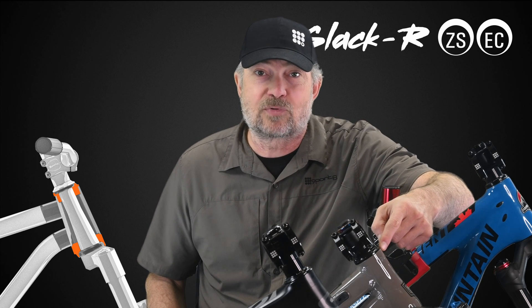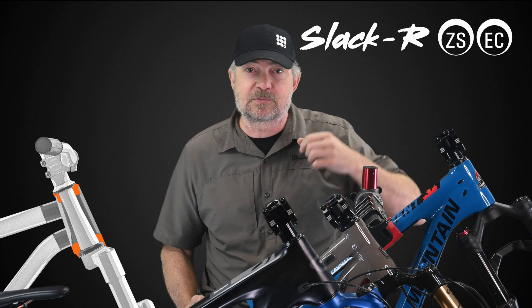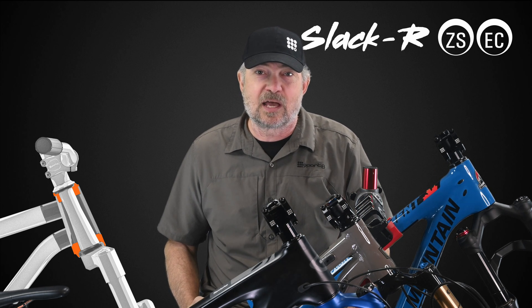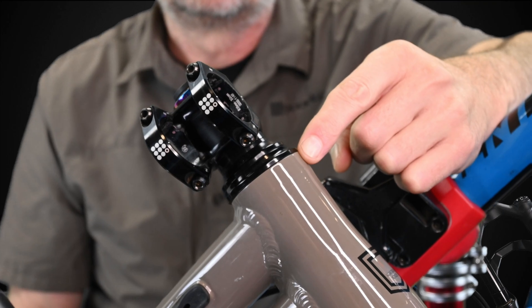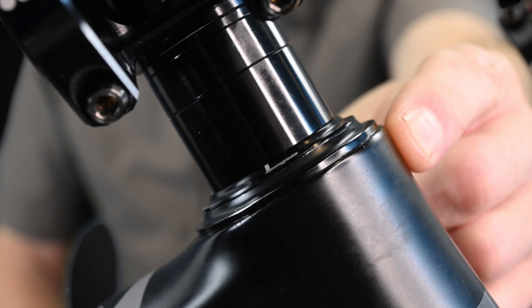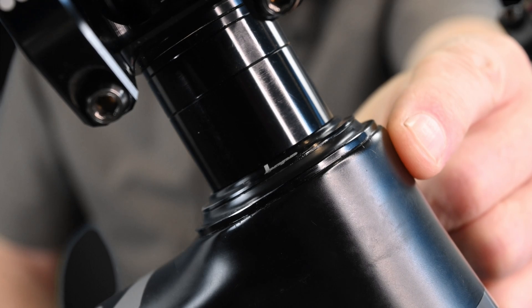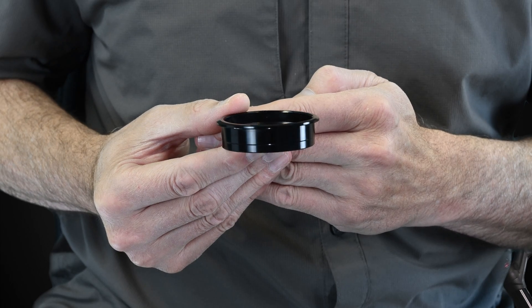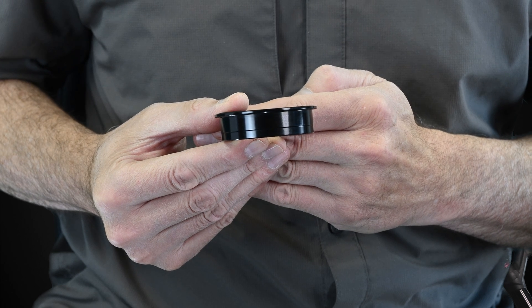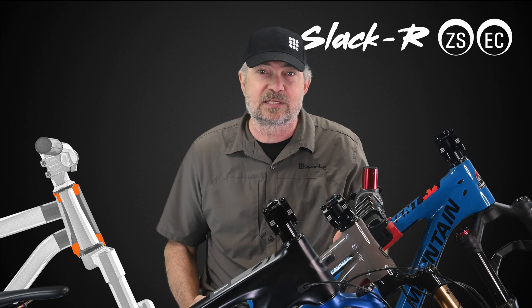This bike has a press-in threadless cup headset — it's an aluminum cup pressed into the frame, and the cup supports the outer race of the bearing. The cup may be either external cup, EC, like on this bike, or zero stack, ZS, sometimes called internal threadless, like on this bike. The zero stack ZS cups have only a very thin lip that's visible, and most of the cup and bearing are hidden down inside the frame. It's easy to mistake a zero stack cup as an IS or integrated standard headset, but they are not the same.